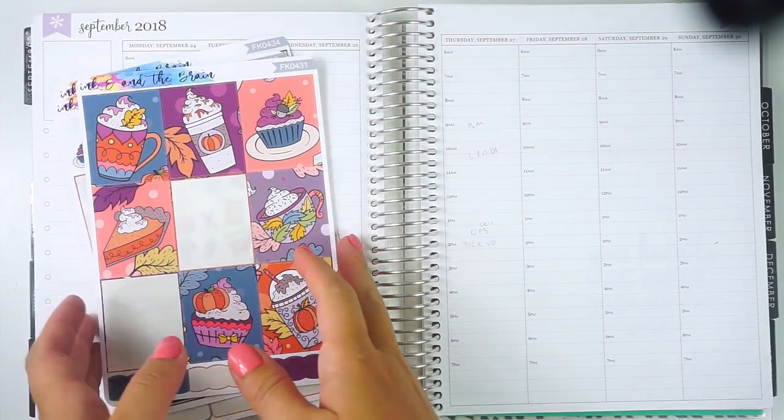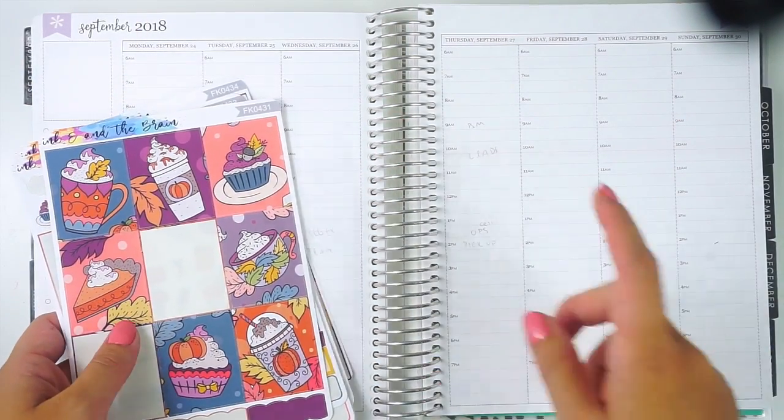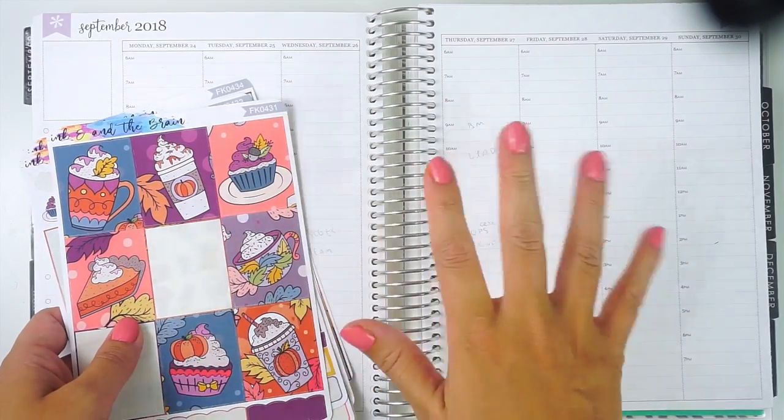Hey everyone, it's Lindsay from My Crafty Plans. Today I'm going to be planning the week of Monday, September 24th, pre-planning in my hourly.